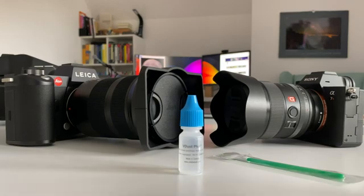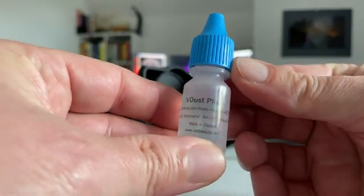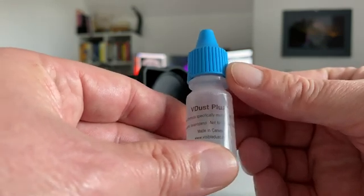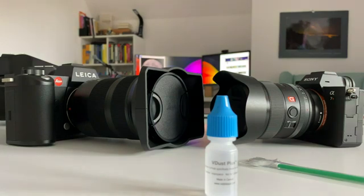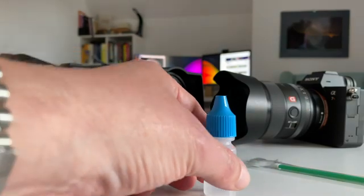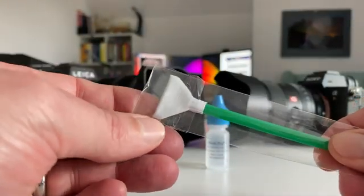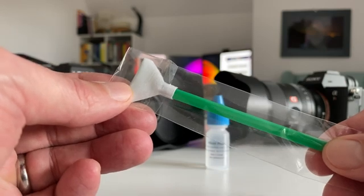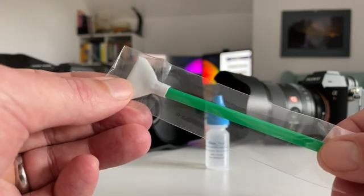Spots can also come from oil in the mechanical elements of your shutter. The swabs come bundled — this package has 12 units. I ordered these at Amazon, but you can get them at every professional camera store. The brand is not so important; try out what works best for you. Important to note that swabs come in different sizes: this one is for full-frame sensors, but there are also smaller ones for APS-C crop sensors and bigger ones for medium format sensors. Depending on your camera model, you need the right dedicated tool.